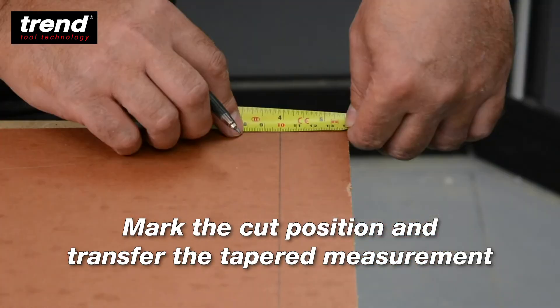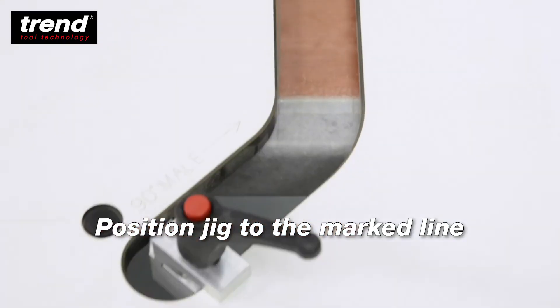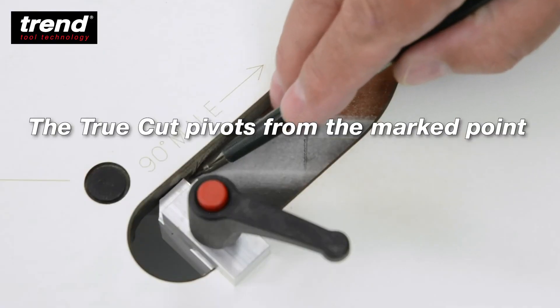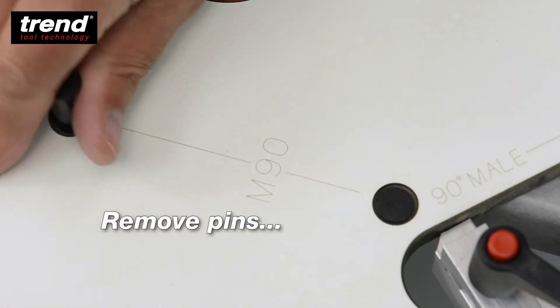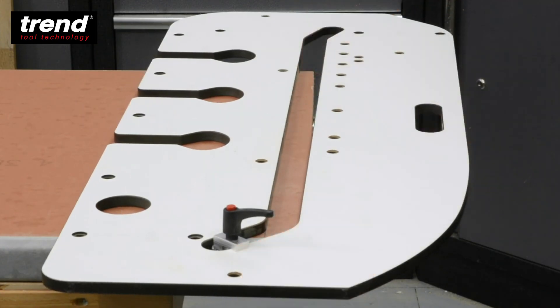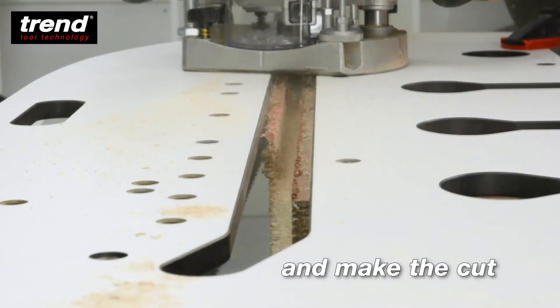Mark the cut position and transfer the tapered measurement. Then position your jig to the marked line. The TrueCut pivots from the marked point. Remove the pins and pivot the jig to the tapered position. Then clamp in position. Remove the TrueCut.